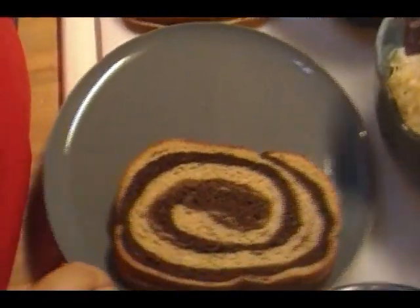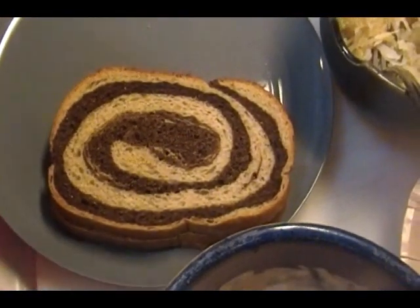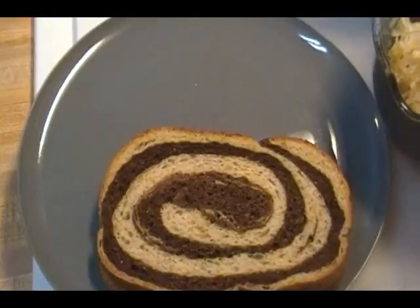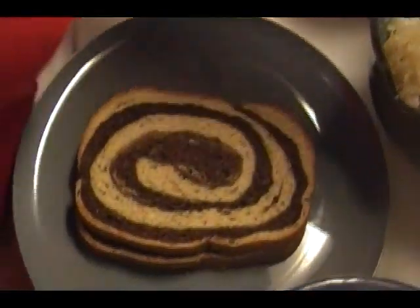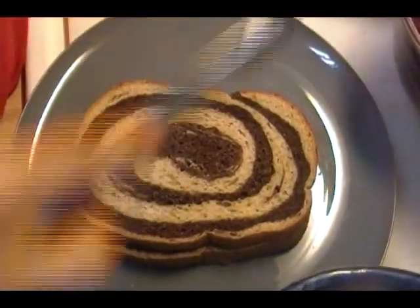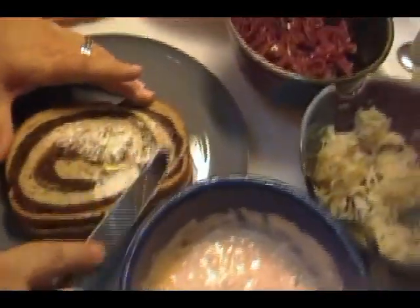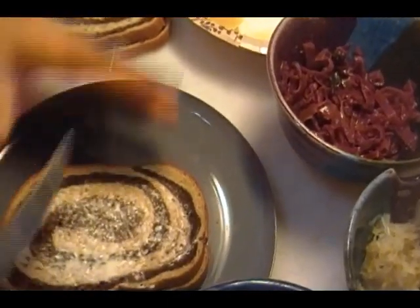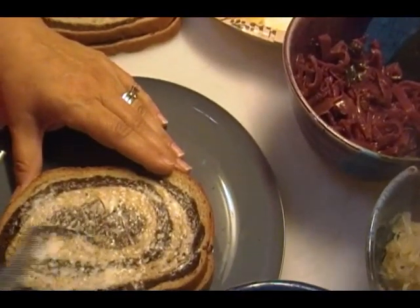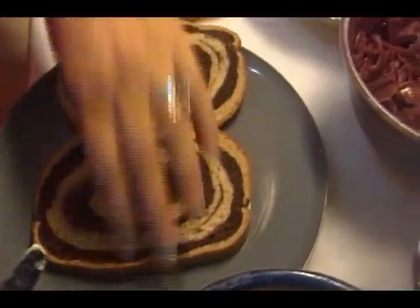Let me grab a butter knife because we're going to grill these when we're done. I have my cast iron skillet. The first thing you want to do — just like if you're going to make grilled cheese — I've softened my butter. You're not going to want a whole lot of butter, just enough. You know, when you go to the deli and you get a nice ruben and if you go to the right place, they grill it on both sides and the outside of the bread gets nice and crispy.